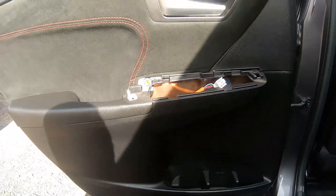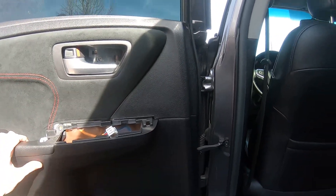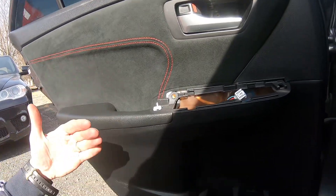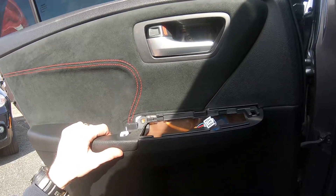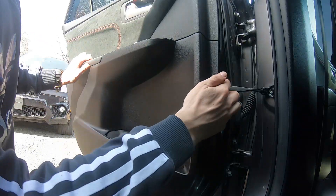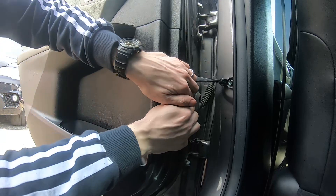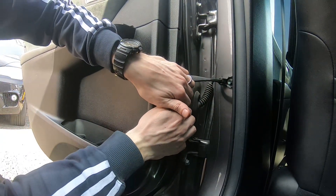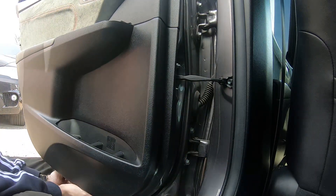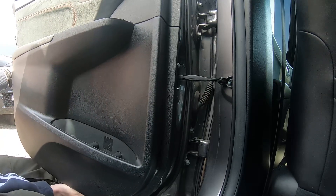Now the panel is being held down by clips — plastic clips all around — so we have to unclip the panel from the door. Sometimes clips break, so I have to warn you. Find a good grabbing point like this, and try to unclip the clip — don't break it, just unclip it. No rush; you'll feel where the clip is.